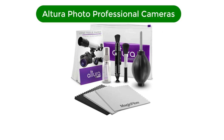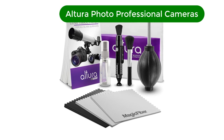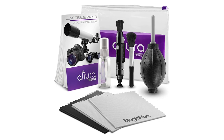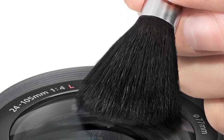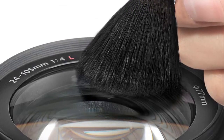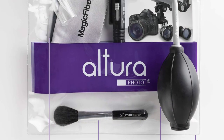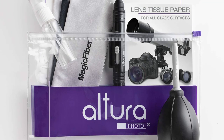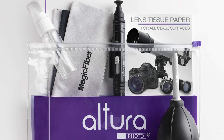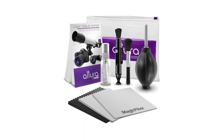Number 1. Our best pick is the Altura Photo Professional Cleaning Kit for DSLR cameras. This professional cleaning kit offers everything needed to keep your camera and lenses clean and fully functional. No other brand offers anything that matches the quality and exceptional value offered in this bundle. This kit is useful for photographers of all levels and is compatible with all makes and models. It is safe for travel and makes a great gift.